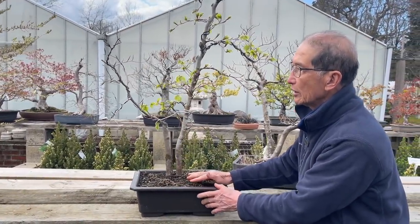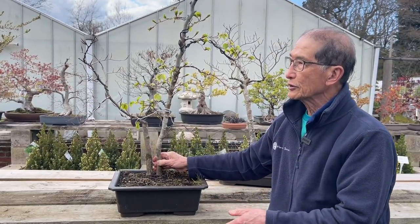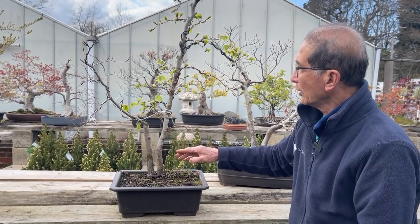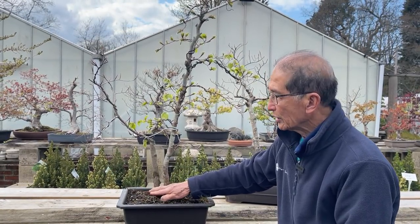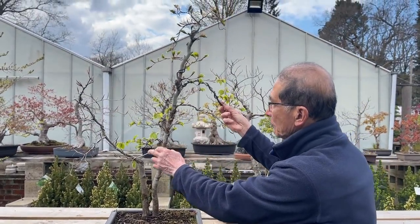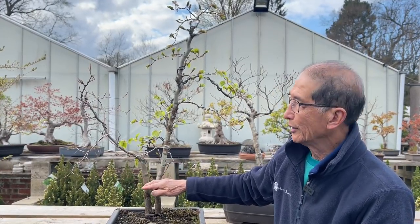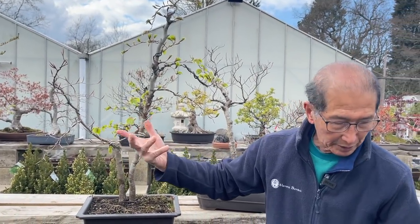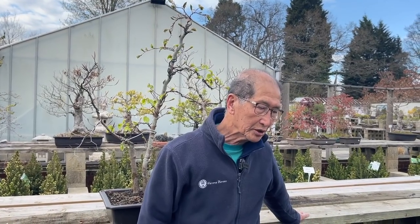The point I'm trying to make is: if you make multi-trunk trees — double trunk, triple trunk, or five trunk — make sure you use the same clone. You can already see with these separate trees that when they grow and fuse together they look like one tree, but you can see the difference. This one is much further ahead than the other because I used two separate trees, and the autumn color might also turn out different. So just a little talk about trees with different trunks and stems — there are different situations and each situation is different.